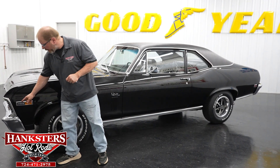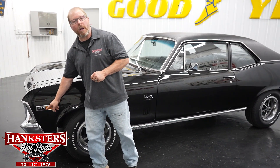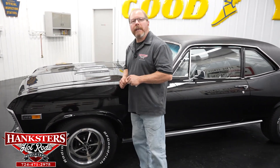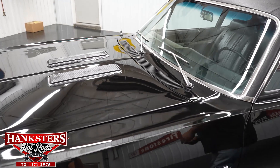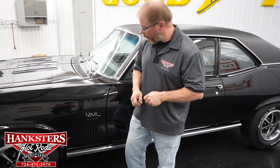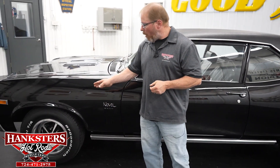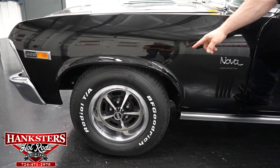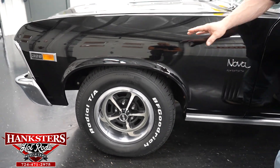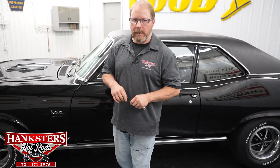It does have the 396 badges up here on your side marker lights, and that is what's in the car — a 396. You do have that SS hood with the louvers, everything looks very good on this hood. The car sits on all 14-inch wheels — these are the Magnum 500 style wheel with the SS center caps and beauty rings, and it has all brand new BF Goodrich Radial TA tires in the size of 225/70 R14s all the way around.